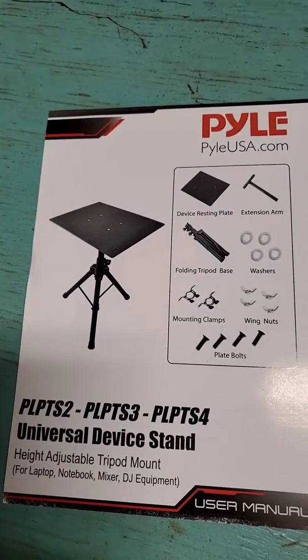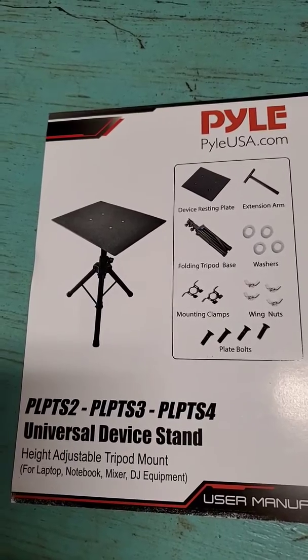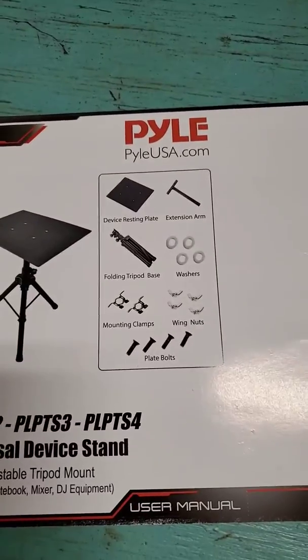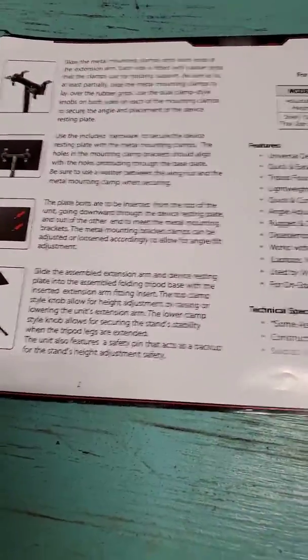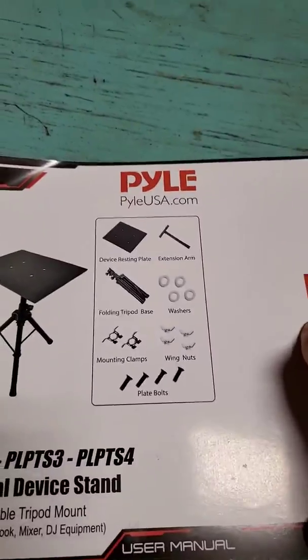We're just doing a quick video for the Pyle PLP TS2 Universal stand. It's pretty simple — it does come with instructions, but you don't need a college degree or even high school to actually assemble this.